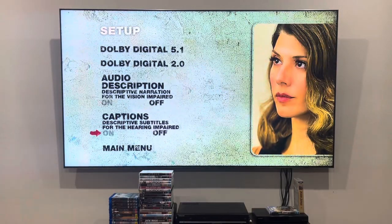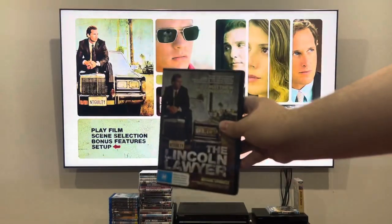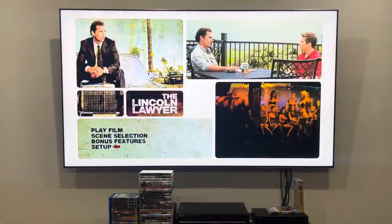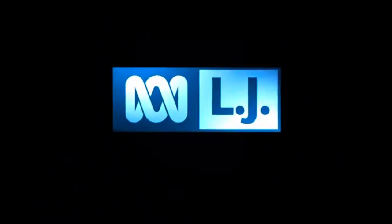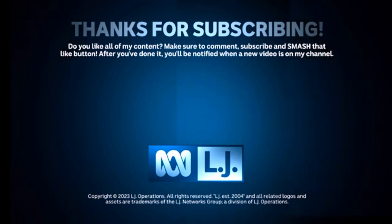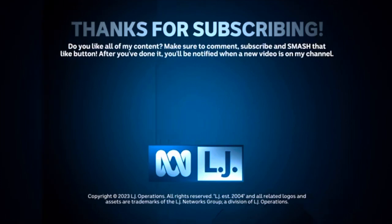And you can turn the captions on or off. And that's it, everyone, for another DVD menu walkthrough — The Lincoln Lawyer from 2011. If you like my content, please make sure to comment, subscribe, and smash that like button, and you'll be notified of new videos on my channel. I'm definitely going to watch this movie tonight, so stay tuned. I'll see you next time.